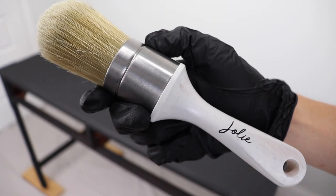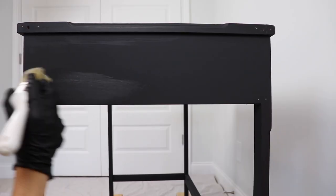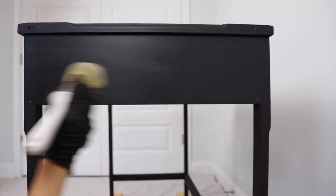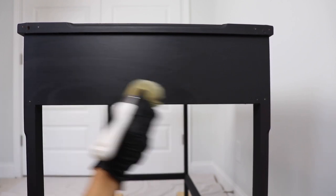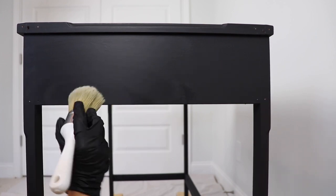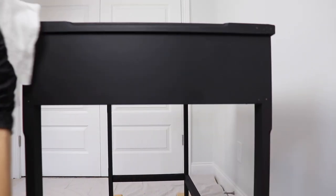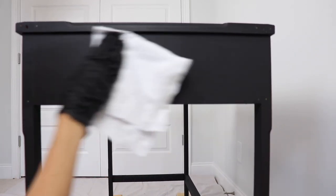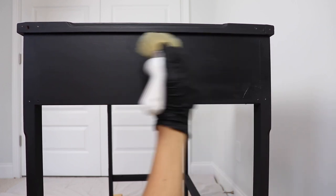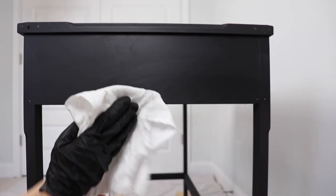Now that my final coat has been dry for 20 minutes or more, I'm going to seal my piece. I'll get a little bit of wax on my wax brush and work in manageable sections of about two to three square feet at a time, going back and forth with the finishing wax and working it into the paint. Don't think of it as laying on top — this paint is really porous and you want to push that wax in. Think of it like hand lotion: rub it in. Your paint color may darken a little after the wax is applied. Then take your lint-free cloth, applying medium pressure, and wipe back and forth in the same direction you applied the wax. If your cloth gets clogged with wax, move to a clean area of the cloth — you may need several cloths for the whole piece.